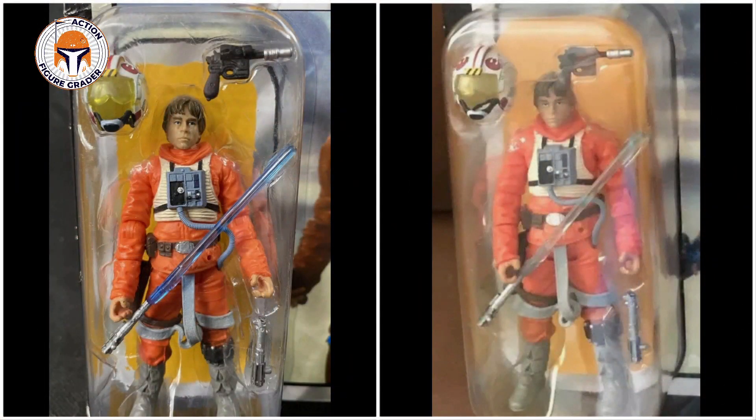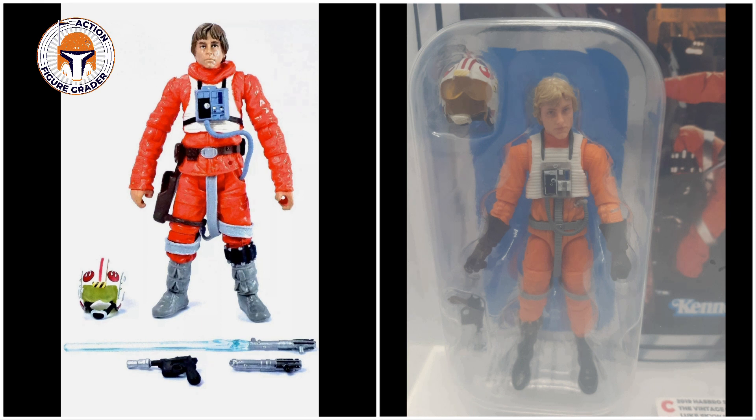For all you variant hunters out there, there is a variation for VC44. There is a light translucent saber, like you see on the right, which I believe was the initial retail release. The dark blue saber, like you see on the left, tends to be more common. I found out about this by looking at JediTempleArchives.com — they wrote an article mentioning that both were available. Jedi Temple Archives seems to think neither version is more rare than the other, but based on my observations of eBay sales, it seems like the clear saber is a little bit less common than the dark blue saber.